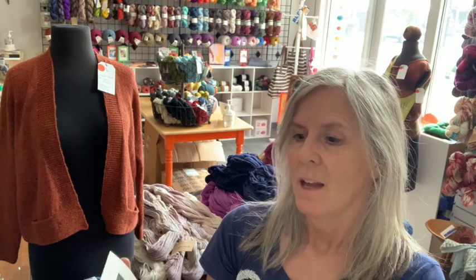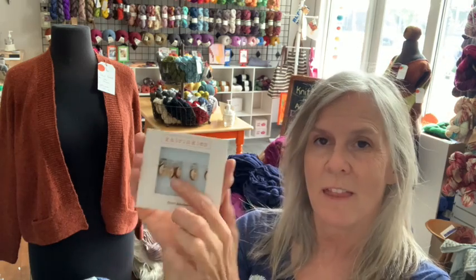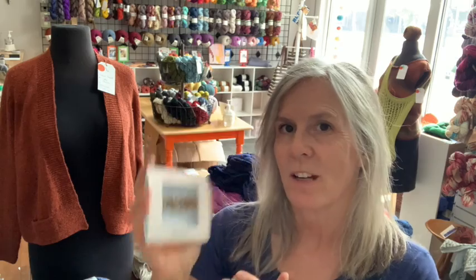From Katrinkles, we've got several of her stitch marker sets. This one happens to be for socks, which I find extremely helpful. They have beginning-of-round markers and markers to indicate where you do your slip-slip-knit versus your knit-two-together — because I can't keep that straight in my head. These are great and also make great gifts.